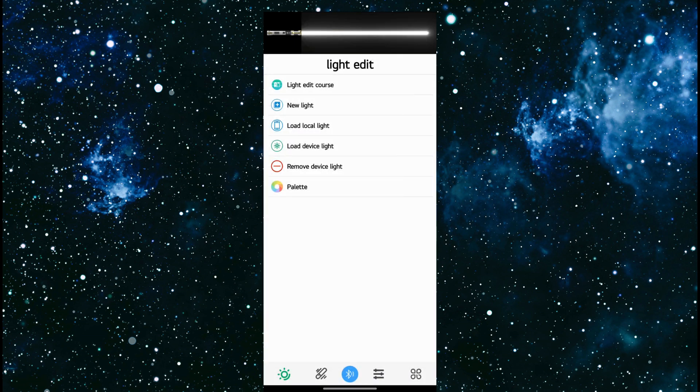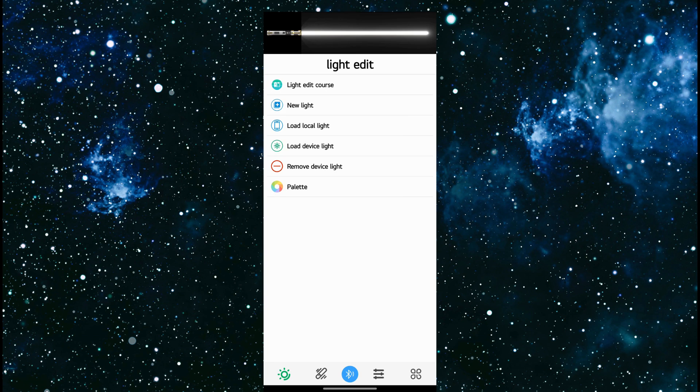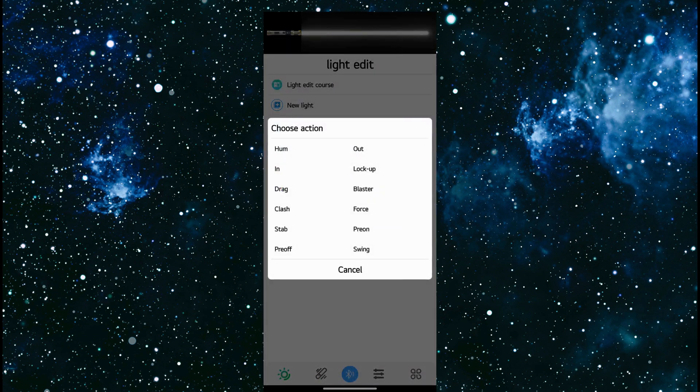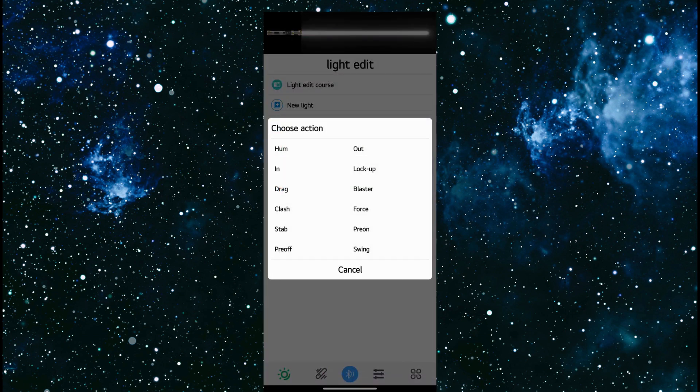The next section is remove device light. With SNPixel V4, any custom changes that you do will create a file in the sound font folder. If you want to revert the lightsaber to look back at the config file, you would delete the effect. So now it's just going to look at the config file for the hum effect, which would be fire blade, steady, pulse, and so forth. If I click load device light and choose hum, it's just going to be the default. So don't be scared to remove different effects — it'll always revert back to a default.